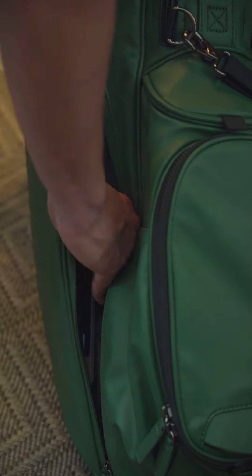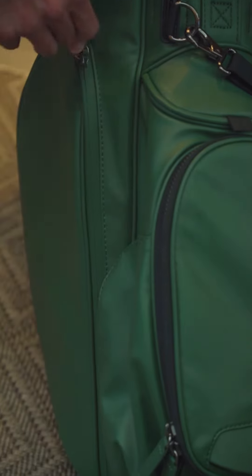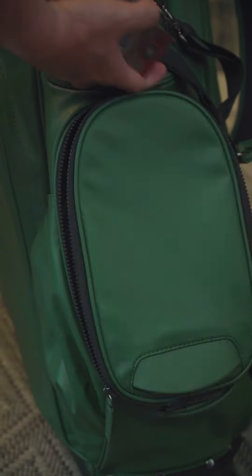This pocket is great for accessories such as your sunscreen or your glove. As for your golf balls, they can go in here.